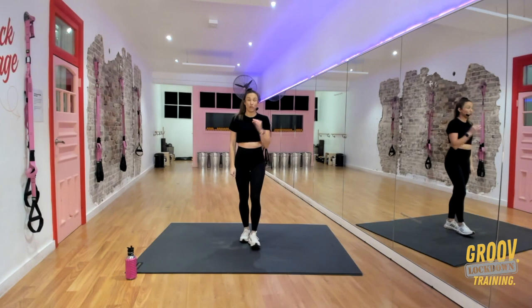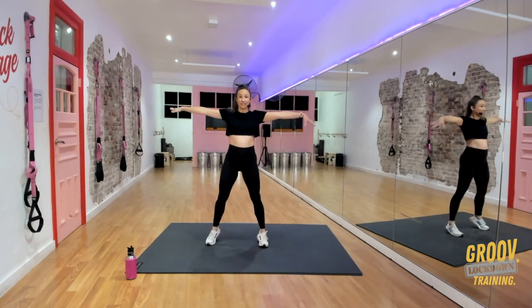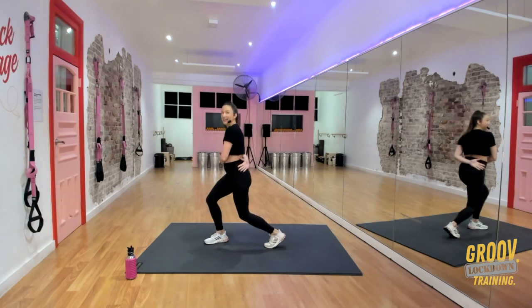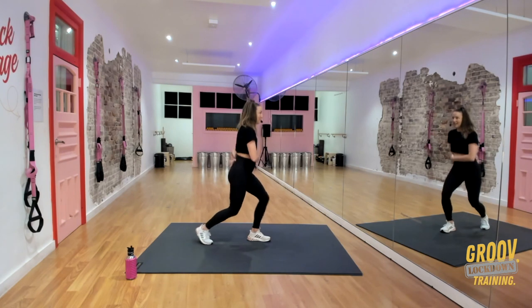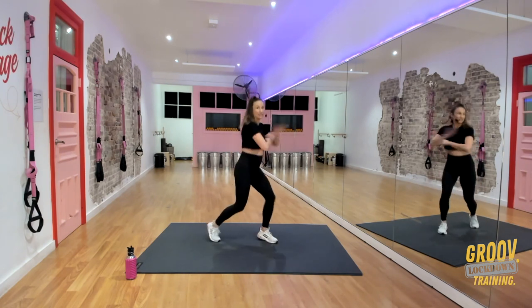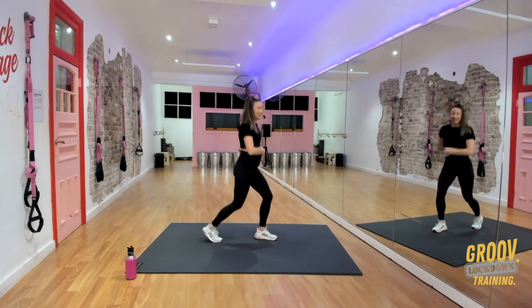The last part of this combo, we start with a hug yourself. So what happens is you step out and you reach, and you hug, and you switch, and you switch, and you reach, and you hug, and you switch. Let's do that faster: reach, hug, switch — reach, hug, switch.